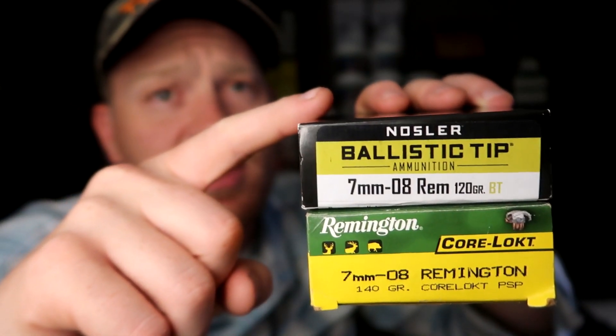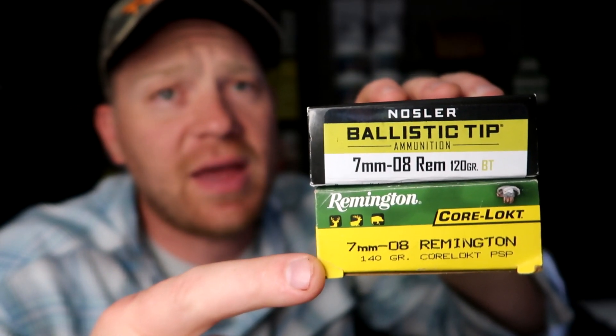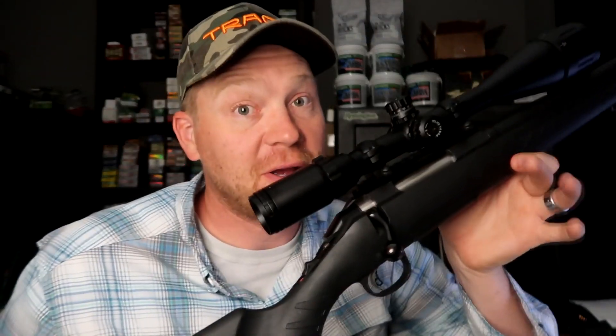I'm going to show you in this video that just because you spend a bunch of money on something doesn't make it better. Everybody always tells me in the comments: 'you get what you pay for' — that doesn't apply to everything. The thing you've got to focus in on here is the grain weight of the projectile. These Noslers are 120s and the Remington Core-Lokts are 140s. My Ruger American 7mm 08 likes 140-grainers, so it doesn't matter what kind of expensive ammo I put in it — if it's not 140-grainers, it's not going to fling them as good.